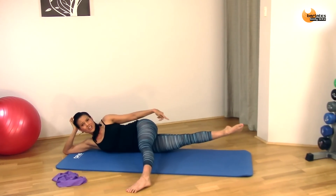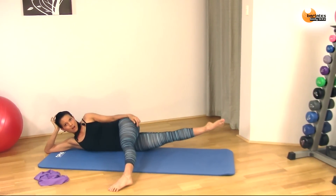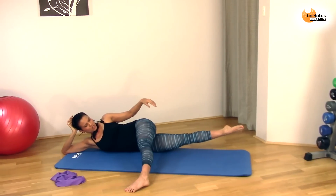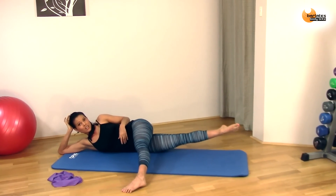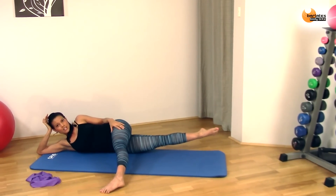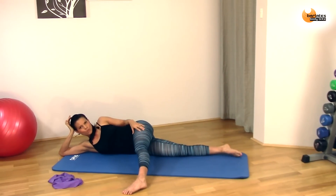Hold it up — get it up higher. Doesn't matter if it's shaking, let it shake. Hold it up. Your thighs should be touching — you should feel them touching there. If your foot ever cramps, you can make it like a Barbie foot or even flex your foot; doesn't matter. Hold it up. This is the last little thing — just hold it there. Eight, seven, six, five, four, three, two, one. Drop it.